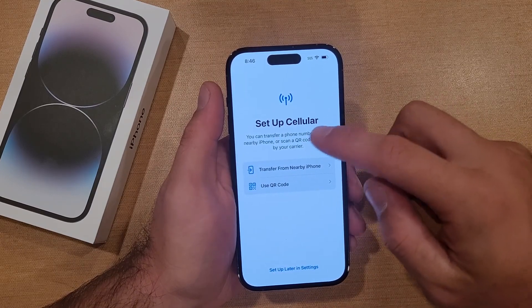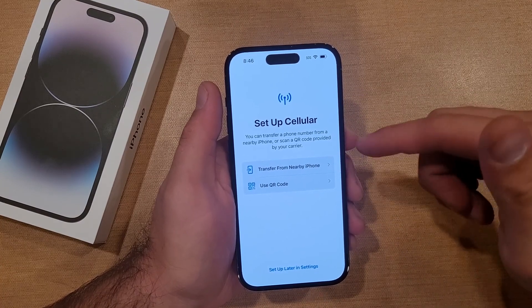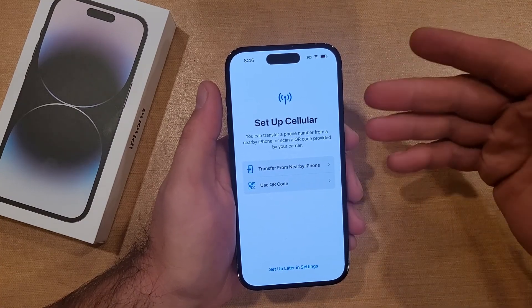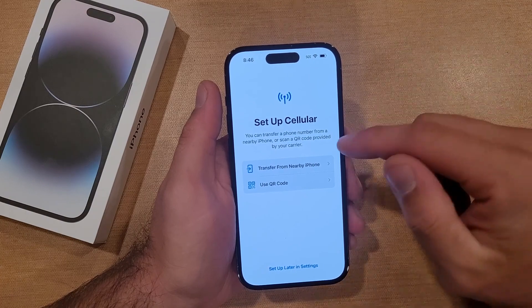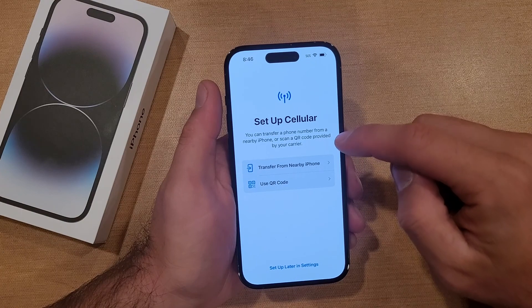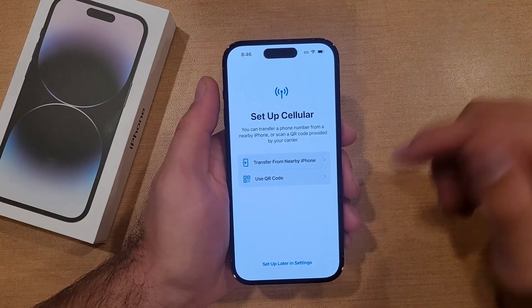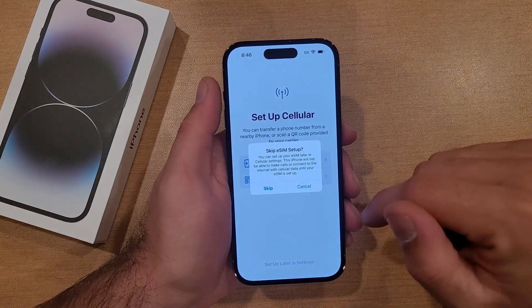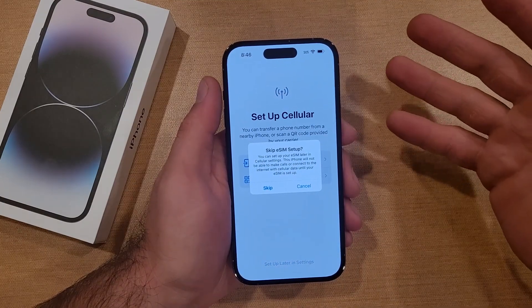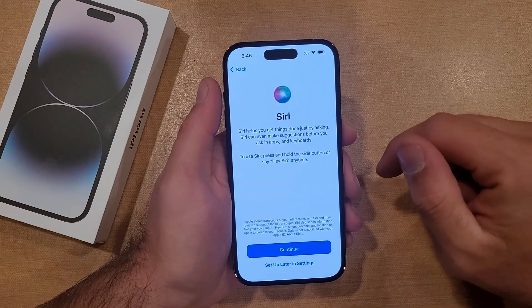Now for setting up cellular — you can transfer from another iPhone or use a QR code to set up your device. You can transfer a phone number from a nearby iPhone or scan a QR code provided by your carrier to activate your device. I will not be doing that — this is going to be a demo phone, so I'm gonna go ahead and set this up later in settings. Are you sure you want to skip the eSIM setup? I will be skipping that, so go ahead and skip there.